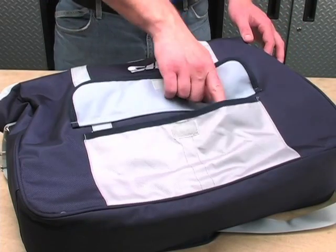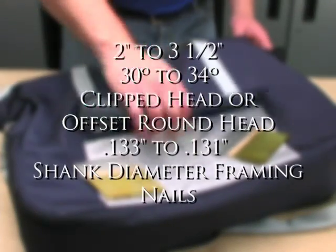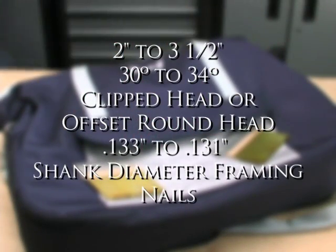Set up like a pro. Nails to use: this framing nailer uses 2 inch to 3 and a half inch, 30 to 34 degree clipped head or offset round head, .113 to .131 inch shank diameter framing nails.